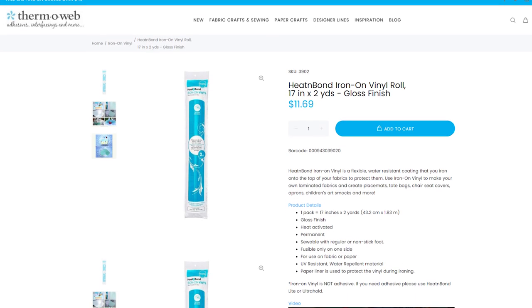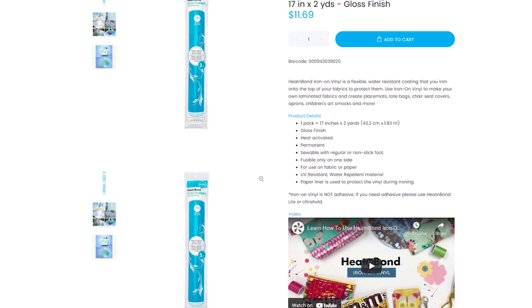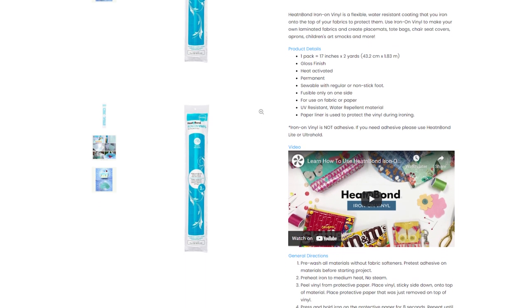Heat & Bond Iron-On Vinyl is a flexible, water-resistant coating that works on fabric and paper, comes in a glossy or matte finish, and it's sewable.